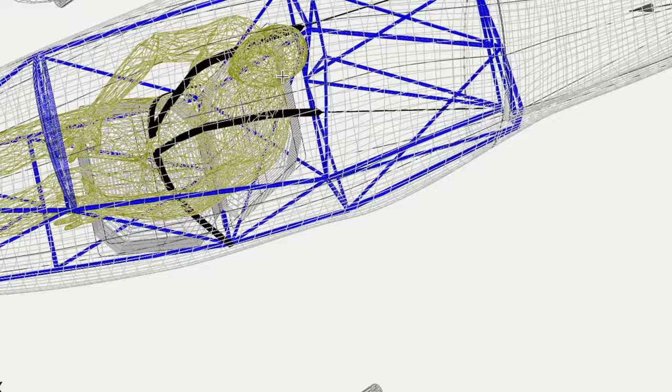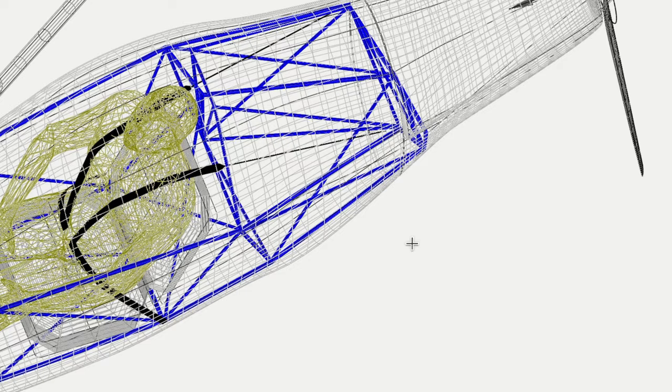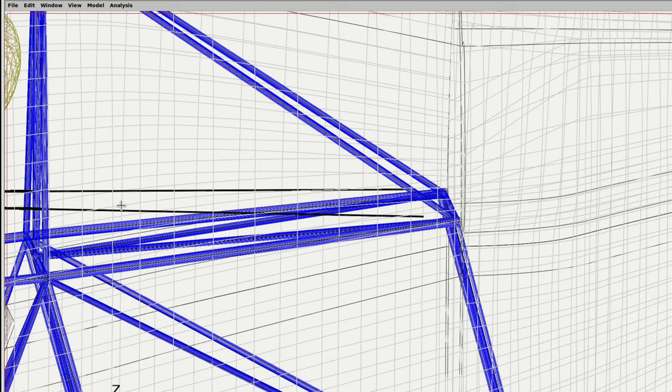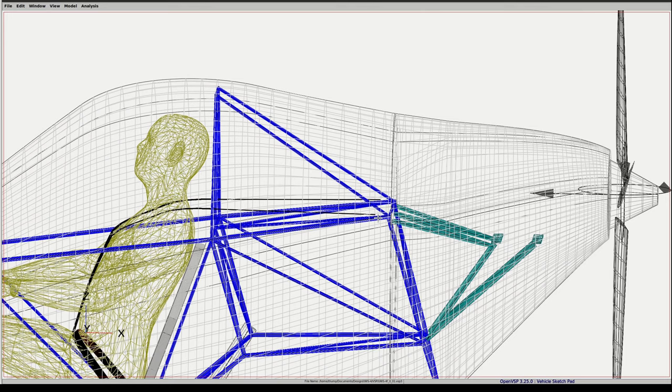Looking at the UWS-4, the lap belt is currently at 50 degrees from horizontal — within the recommended 45 to 50 degree range. The shoulder harness is close to zero degrees horizontal. The lap belt attach point will be at a strong corner with a fillet and drilled hole. The shoulder harness webbing ends near the pilot's shoulder, then transitions to cable back to a rear corner attachment. This rear corner serves three purposes: seat belt attachment, engine mount attachment, and shortly a third item.